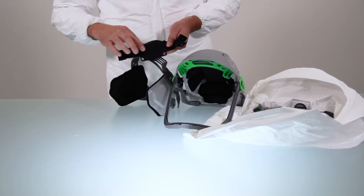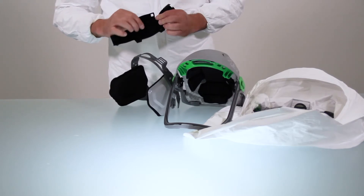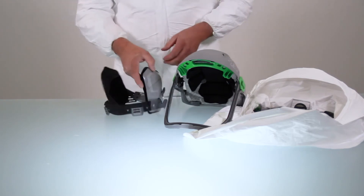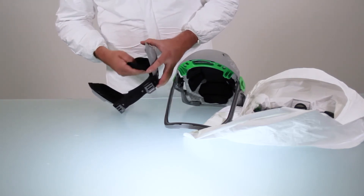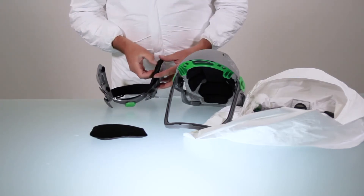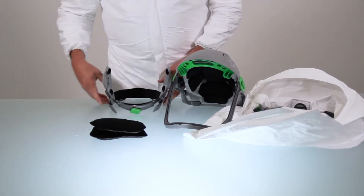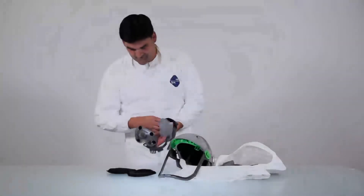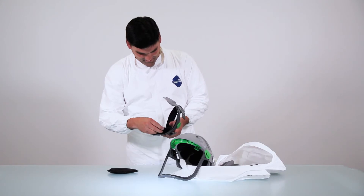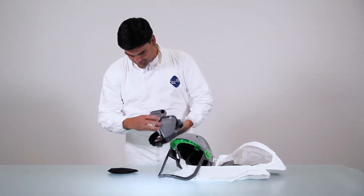Note the brow pad is reversible — you can choose your preferred texture. It is also machine washable. To remove the side pads, simply pull them away from the side pad frames. To replace, take new side pads and press them onto the side pad frames. These too are machine washable.